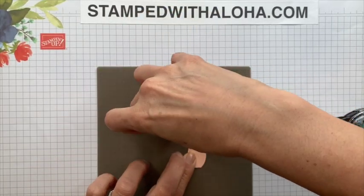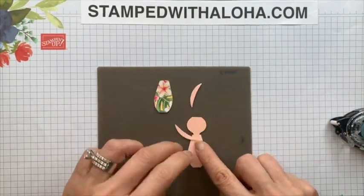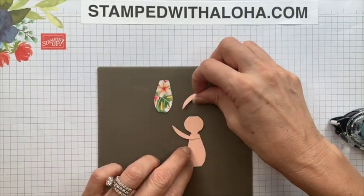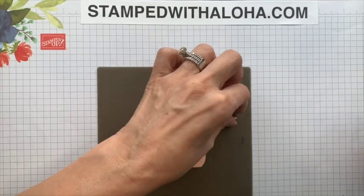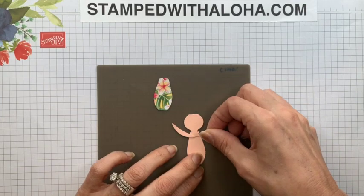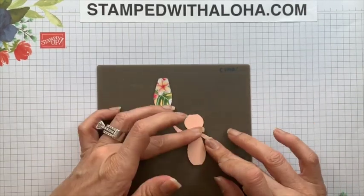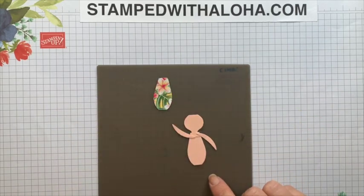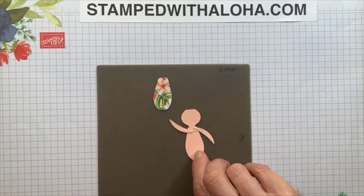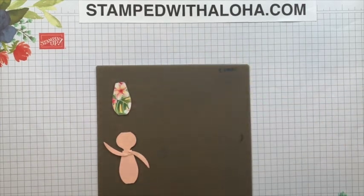You're going to want to just put them on there kind of right close to what would be the shoulder area, and just pay attention to where you put the adhesive based on which direction you want the arms to go in. I'm going to have one arm going up and one arm going down.